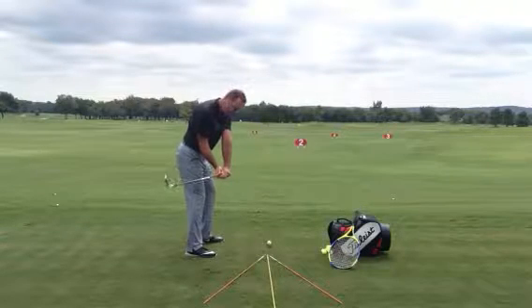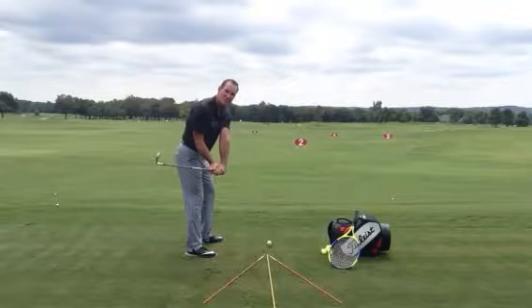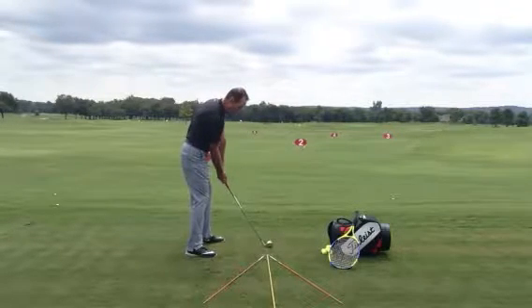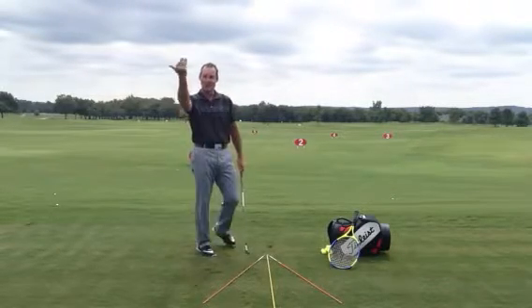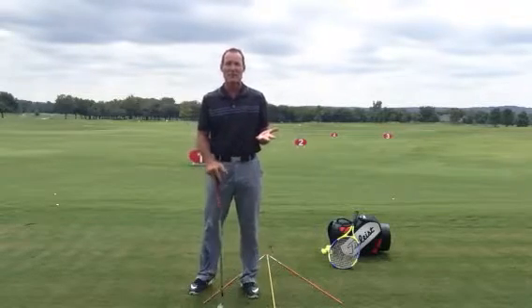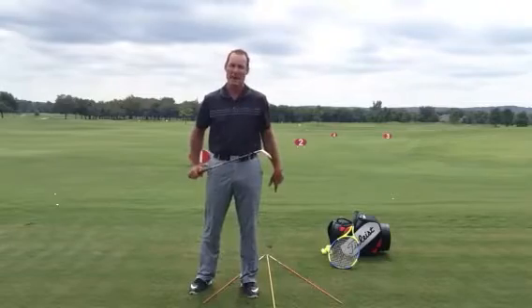This is an awesome path to come in on. However, if my club face is shut — which the duck hooker's is — even though I come in on a great path, the ball's going to go straight left. It's going to start left, and it's going to hook even more. Because we found out through TrackMan technology that 85% of where the ball starts and the curvature of it is due to the club face, not the path.